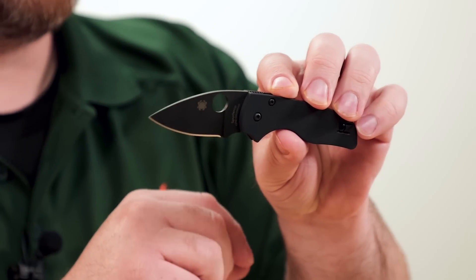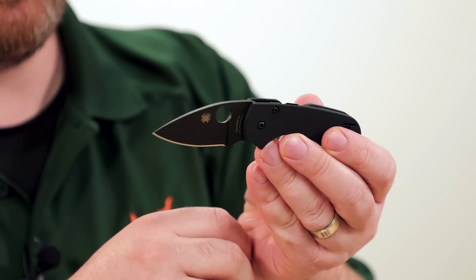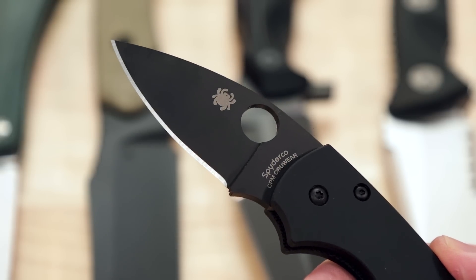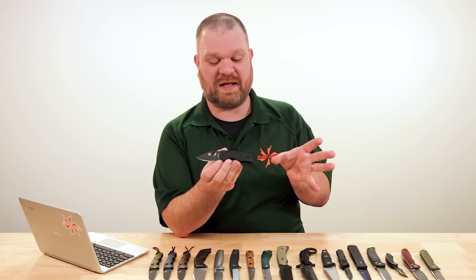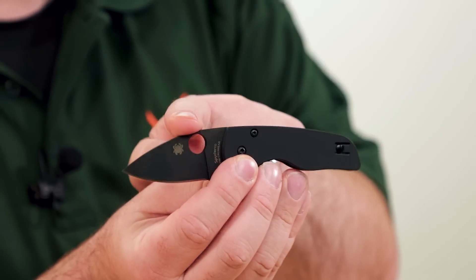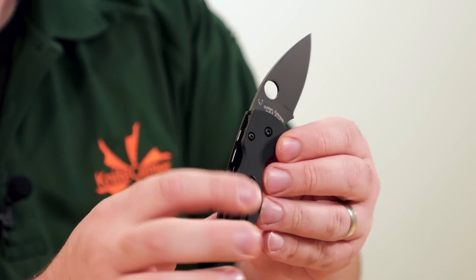The blade itself is typical Spyderco fashion — you've got this leafy drop point shape with a full flat grind. The CRU-WEAR steel is going to lend this smaller knife blade a pretty significant amount of toughness, especially when you consider it is a folder, and folding knives and toughness don't often go hand in hand. They do sometimes and they can be rather nice when they do.